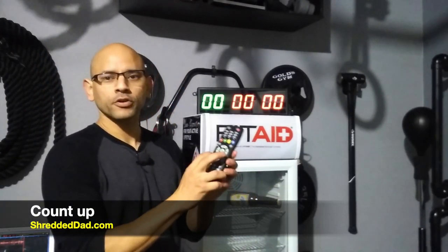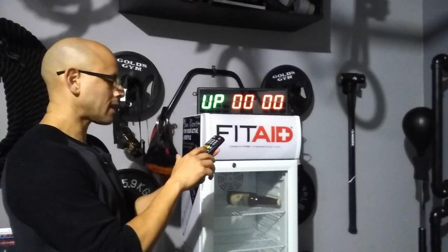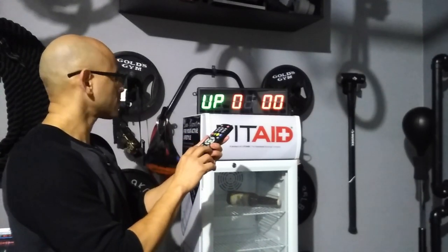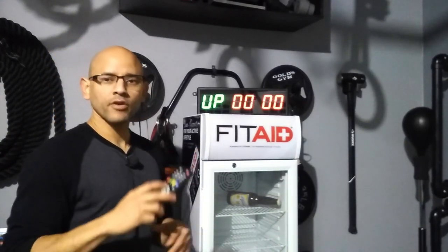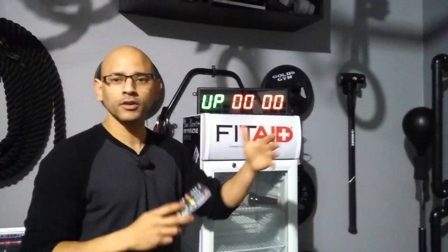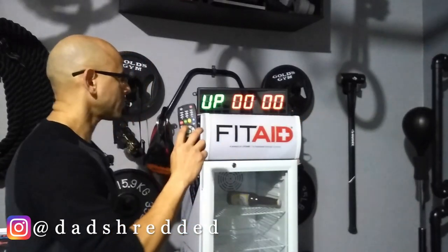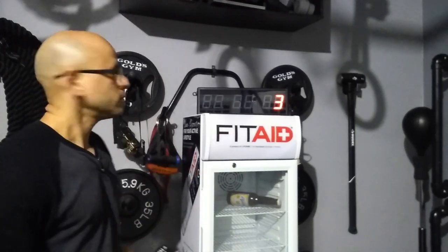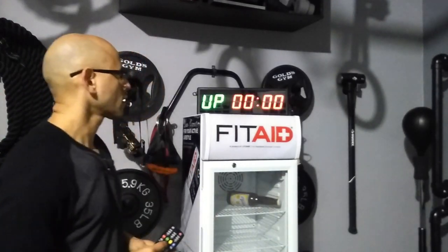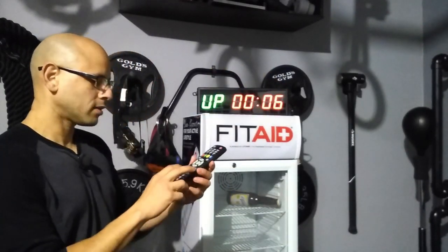Let's go into the count-up feature. This is good if you want to set a time cap on your workouts — you select whatever time you want to stop at. I'll hit Edit and select 0, 2, 0, 0 for two minutes. When I hit Start, you get a 10-second countdown. You have the option to turn this off, but it gives you time to get ready right before your workout. When it gets to three seconds it starts beeping, telling you it's coming. Then it starts counting up to whatever time you set.